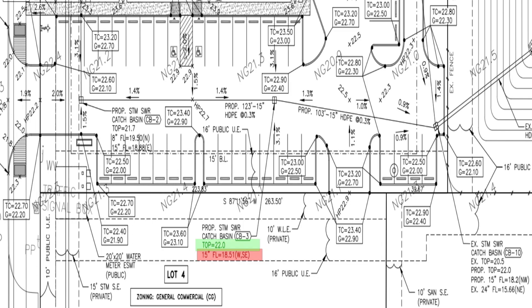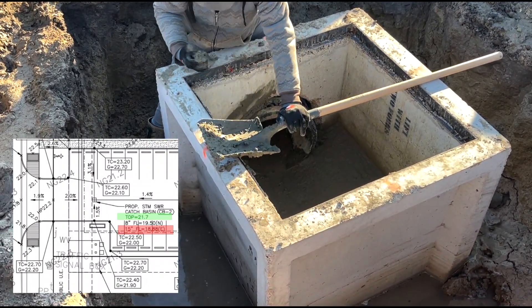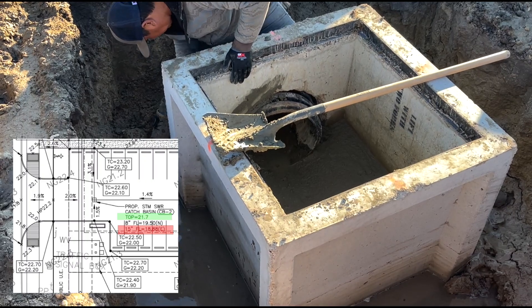Right here on the blueprint you can see the flow line — that is the bottom of the pipe. From there you can see what the top of rim elevation is. With those two measurements you can set your laser up. It also shows you the percentage of fall on the travel of the pipe, so dial that into your pipe laser, dig your ditch, use your stick, and you're good to go.